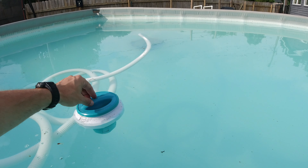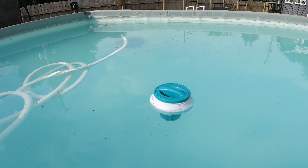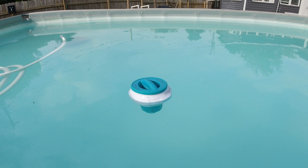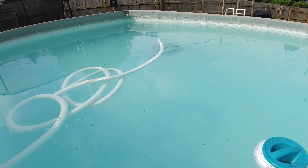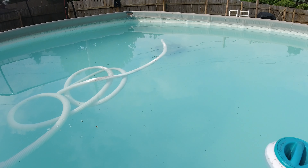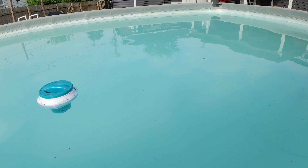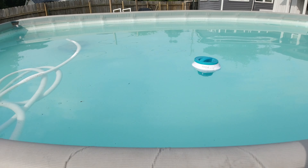I've ordered another one on Amazon, just like my previous one that lasted probably three years, so I'll link that in the description. Again, fourth year on this pool — we're almost ready to have a good swimming season. It'll be Memorial Day weekend and I'm trying to get it ready, so maybe we can hop in here this weekend if it's good enough.